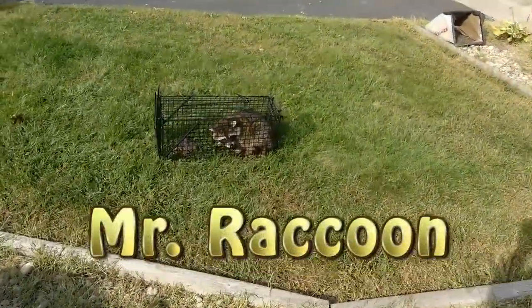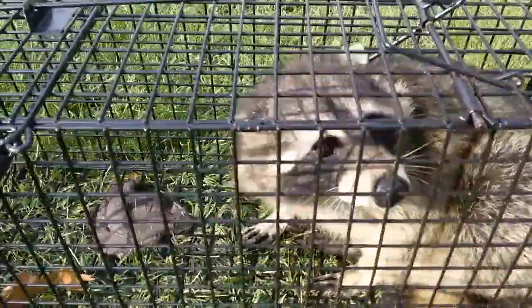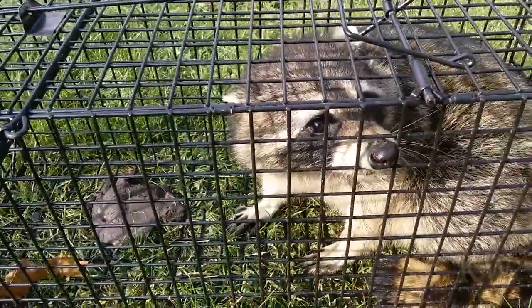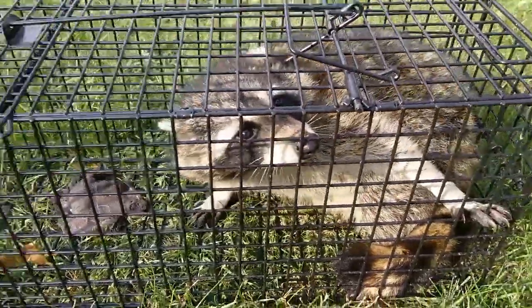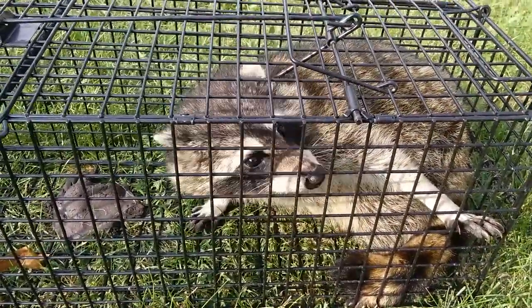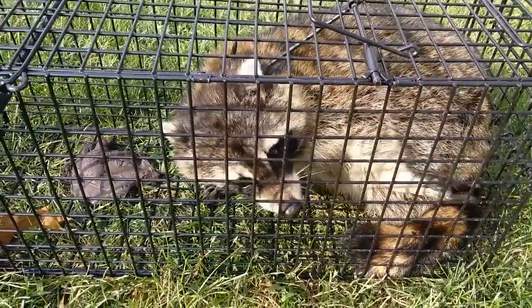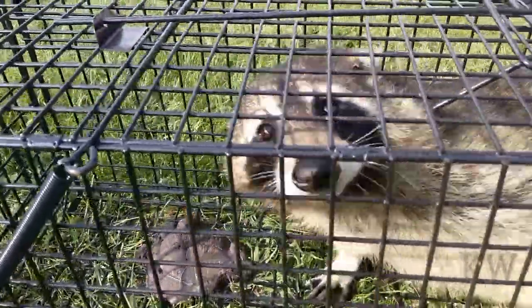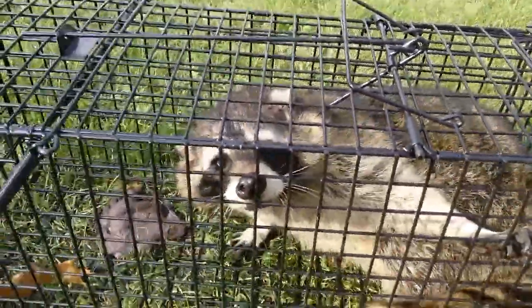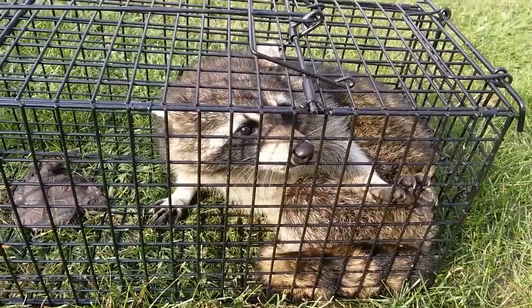Look who he caught — it's Mr. Raccoon! How's it going buddy? Oh, he's angry. Oh, he's snorting. He's gonna go for riding the car. We're gonna take you someplace nice and safe. Mr. Raccoon, he's getting angry, but we're gonna be safe soon.